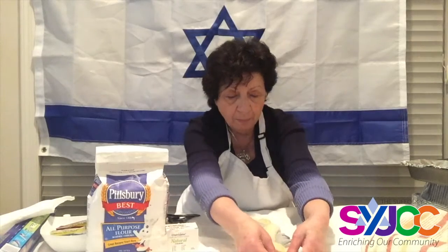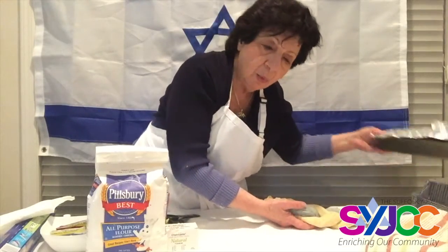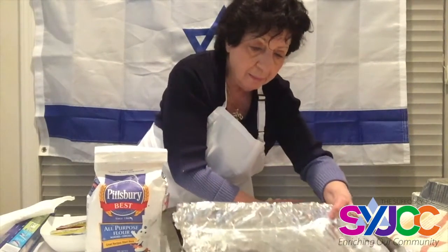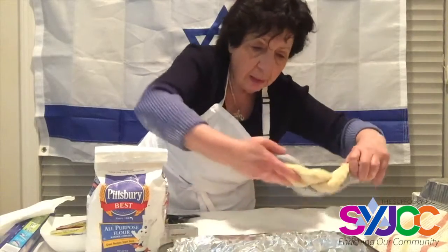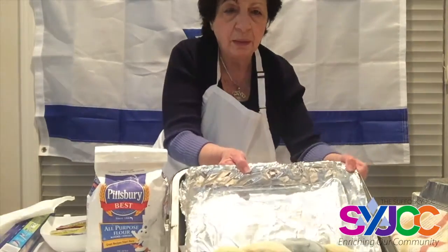Ten — boom! Look at this, pretty cool — blue and white. I'm going to place it in a well-oiled tin and let it rise again. See how cool it is!